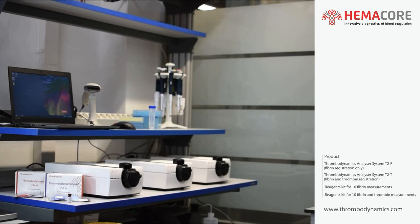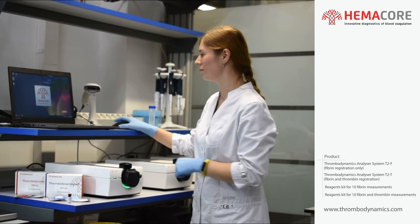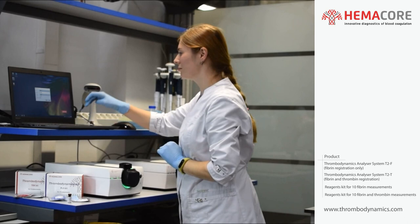This is how to run measurements on the Thrombodynamics Analyzer System, model T2T. Turn on the analyzer with the main switch on the back of the device. Turn on the computer and run the Thrombodynamics 4D software. Log in to the software with your credentials.